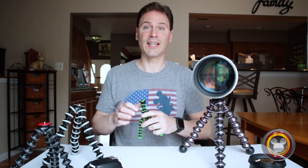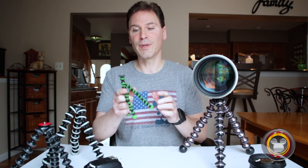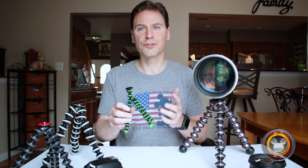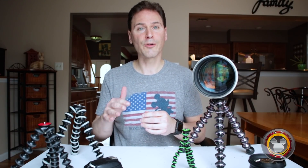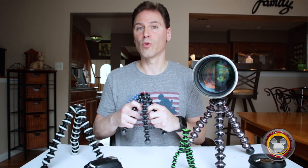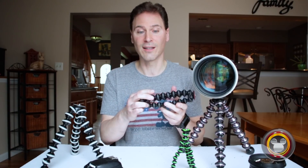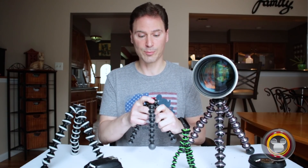So what do I recommend? I recommend everyone get a Gorillapod. The basic mini Gorillapod is about $15 — it's perfect for smartphones. Just have one of these. The 1K — if you're going to be using something like a small mirrorless camera or a small DSLR with a light lens, the 1K is perfect for that. It's definitely going to do everything you need. It's so small and lightweight you can just slide it into your bag.